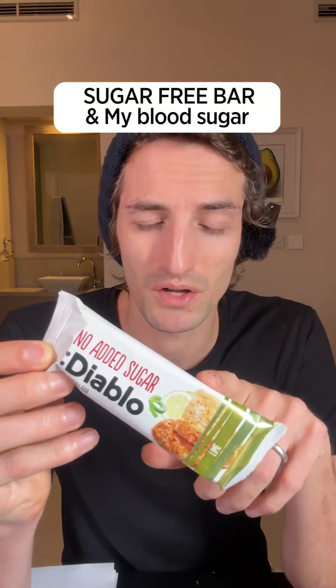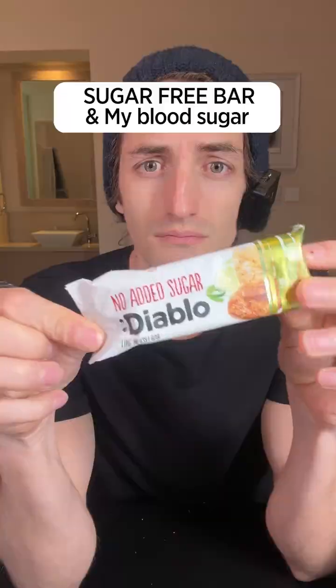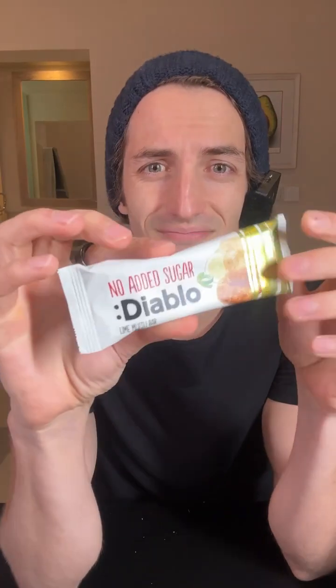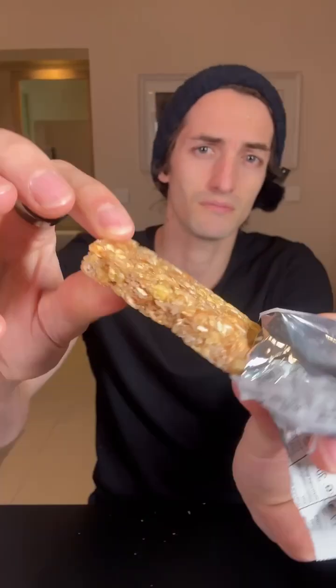Today I'm going to test what a no added sugar snack bar does to my blood sugar. Many people say these bars are very healthy and good to eat all the time because there is no added sugar — only very good things in it. But I also see many people who say this is hidden carbs, hidden sugar, hidden evil things that are not very good for health.